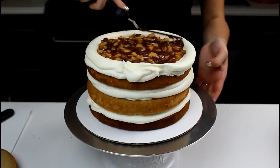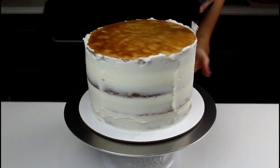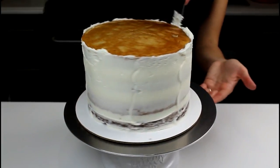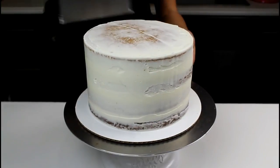Place your last cake layer upside down to make it easier to frost nice sharp edges. Apply a thin layer of frosting around the cake and chill in the fridge or freezer until the frosting is firm to the touch.